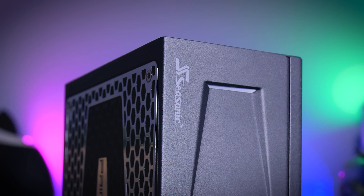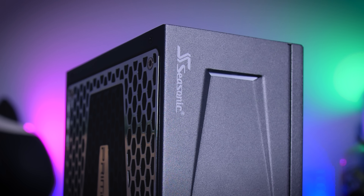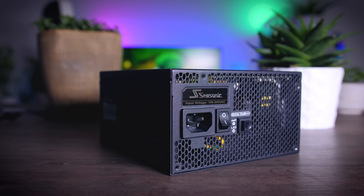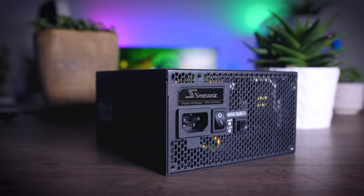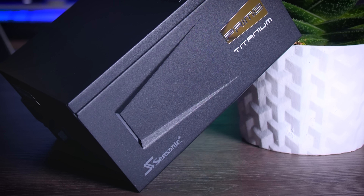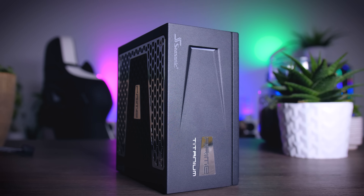This video is brought to you by Seasonic and their Prime Series power supplies. These top quality power supplies are very efficient, whisper quiet, and extremely reliable — my go-to choice for most of my test rigs and builds. And to make the deal even sweeter, Seasonic wraps it all up in a cozy 12-year warranty. Check them out using the links in the description below.